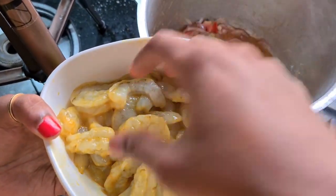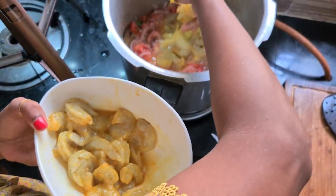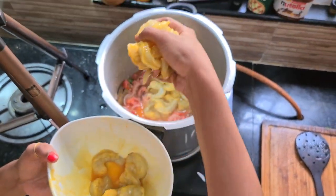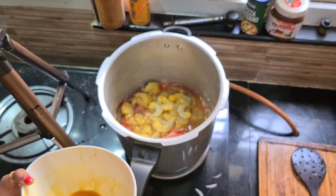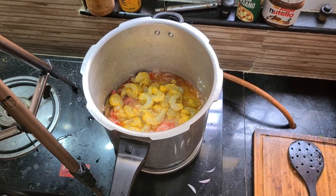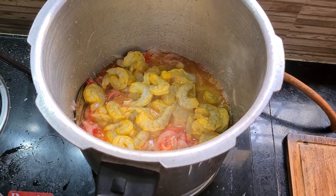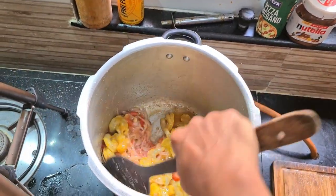We will cook some fresh prawns. We will be using 1kg of prawns. If we eat in the rice, we will eat a little bit of pieces.